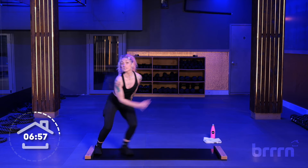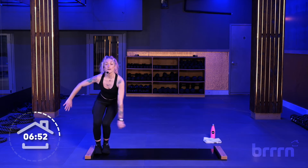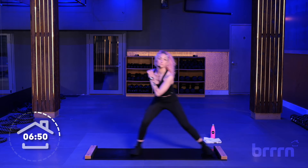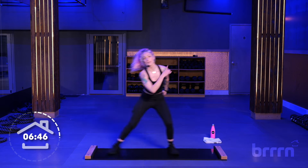We're going to go into that same sort of counting rhythm. We're going to do reverse lunges instead of lateral lunges. Well done. Left side of the board.